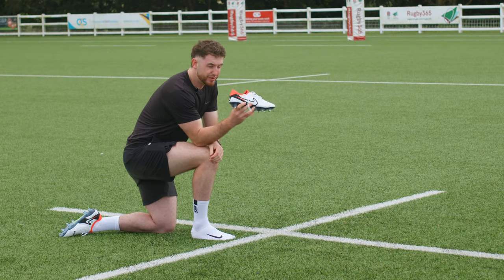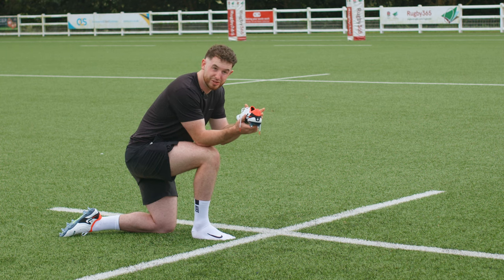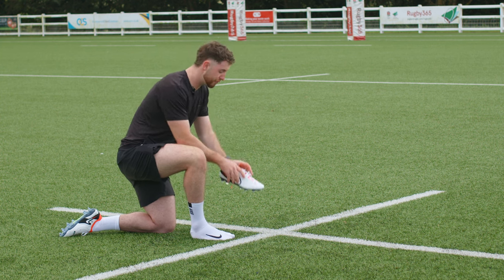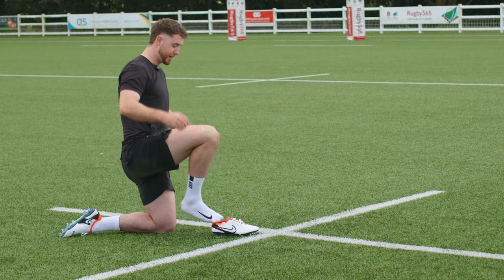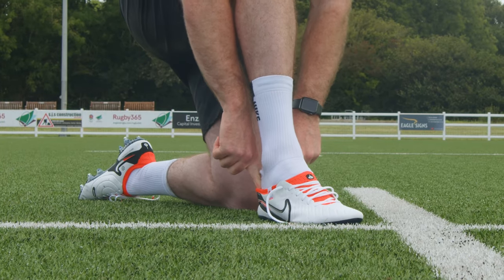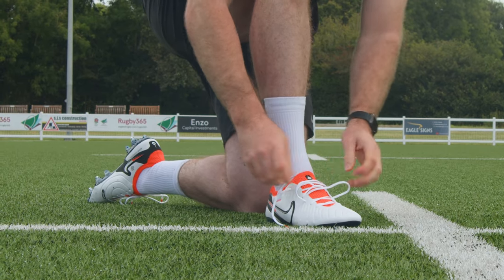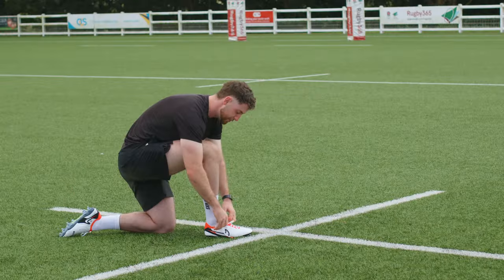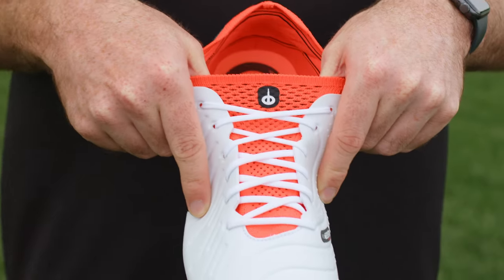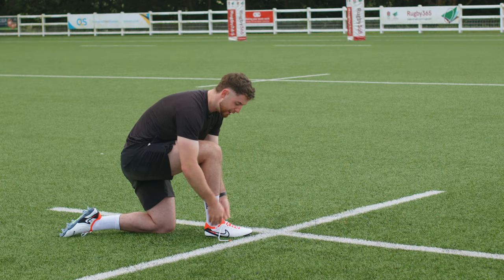The first thing you're going to notice about the Tiempo with it in hand is how light it is. Traditional leather boots are very heavy, especially when they're wet, but the modernisation from the first generation in 1984 to the tenth generation today is that they've made the boot a whole lot lighter. What's not been lost though is the comfort of the boot. That's been improved drastically over the Tiempo's life, predominantly through the use of this flyknit tongue through the middle of the boot, which wraps your foot and keeps you locked down in a comfortable manner.